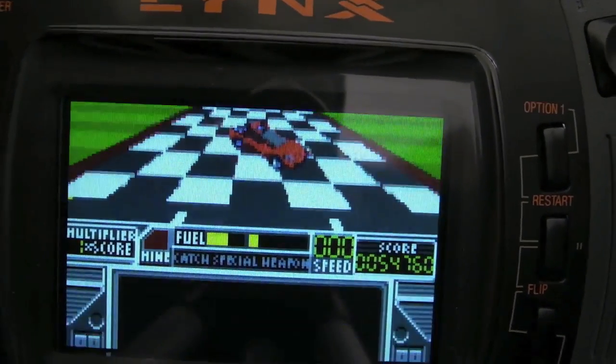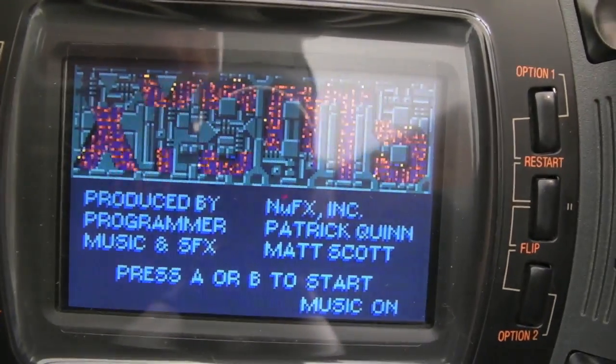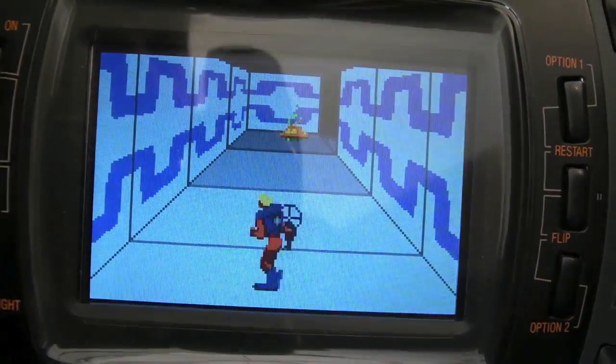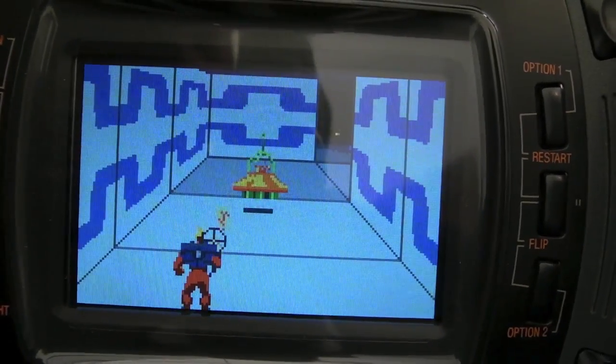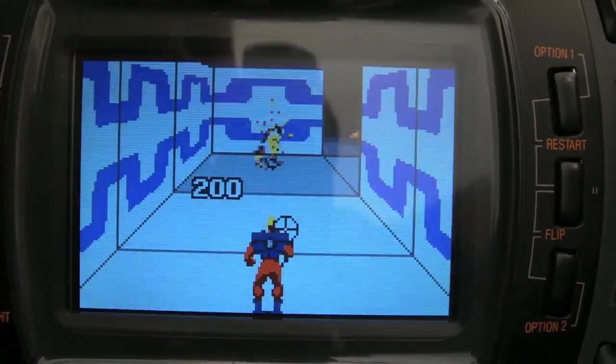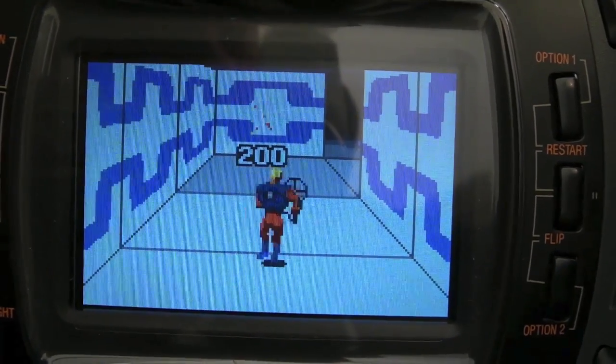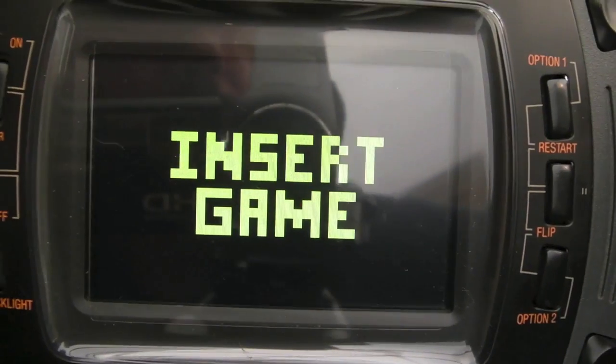Sweet, really sweet being able to play all games in one place like this - and all the homebrews as well. You can run them in emulators, but there's many of them running right here on the actual hardware.